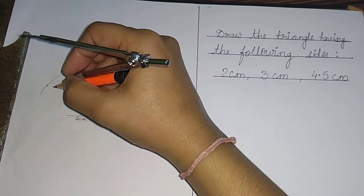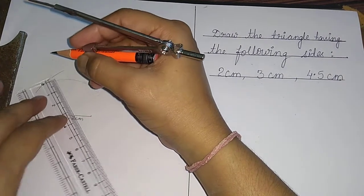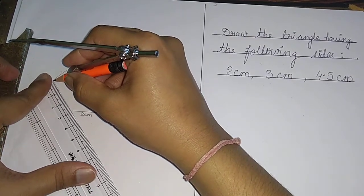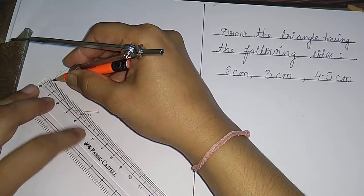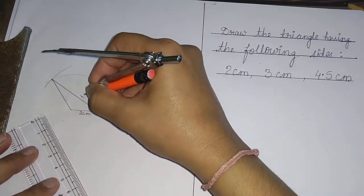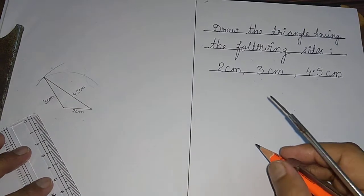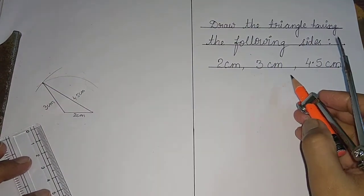We have now got the point where the two arcs intersect each other. Join these points — this point to this point, and this one to this point. This side was four point five centimeters and this side was three centimeters. This is how you draw a triangle when three sides are given.